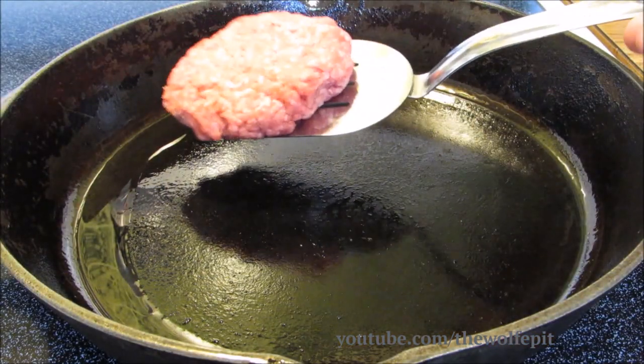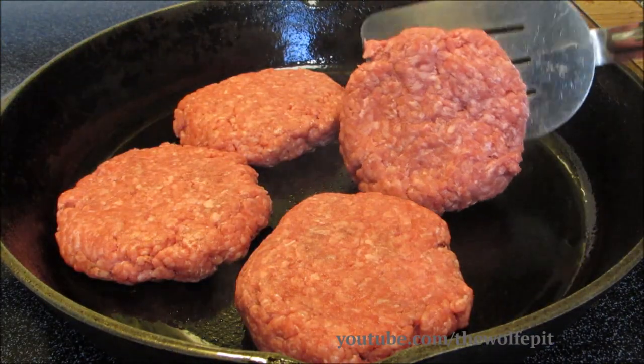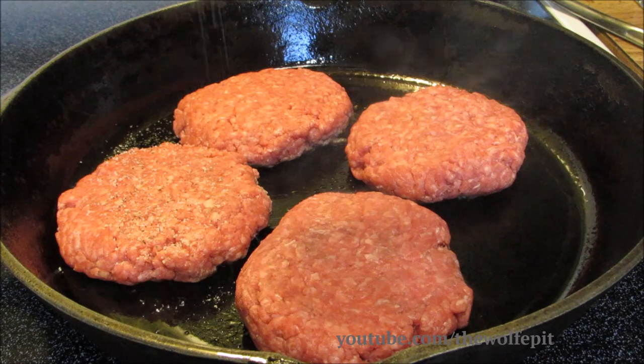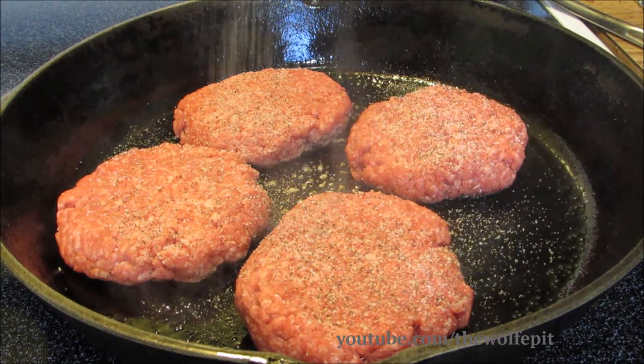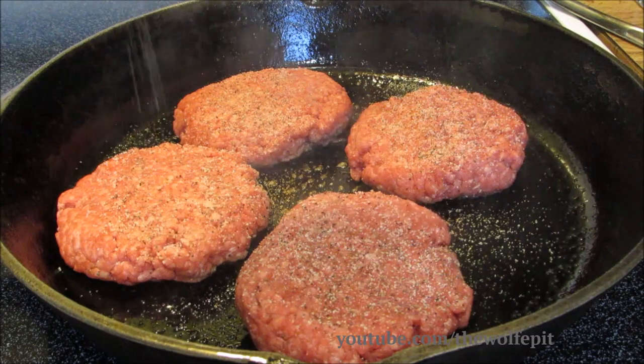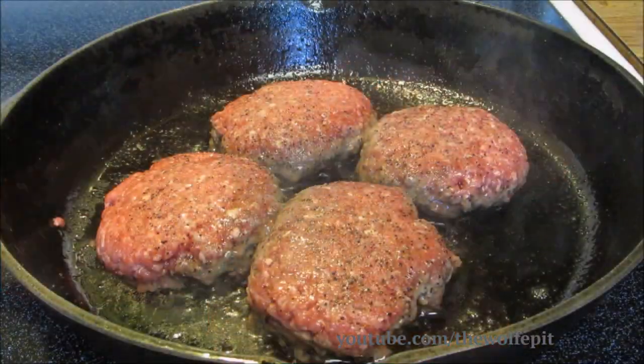In a large heavy skillet over medium-high heat I'm gonna brown four 80-20 ground chuck burgers. Now I'm gonna season with salt, pepper, and garlic. Let these brown for four to five minutes just until they get a nice crust. Once they've formed a nice crust, give them a flip.